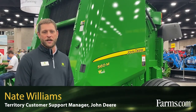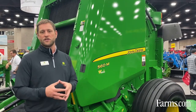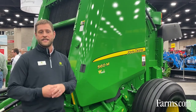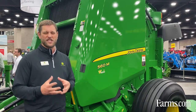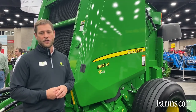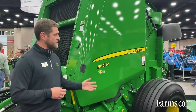I'm Nate Williams, Territory Customer Support Manager with John Deere, and here with me today is the 560M baler. This is a 5x6 baler, and the zero on it is the zero series — we introduced the zero series a few years ago. The M on the end is that standard spec. We have offerings in balers in E, M, and R series — similar to the tractors, R series is the premium spec with enhanced drives, components, and ISO bus connections. Here with the M, you're going to see the MegaWide Plus pickup on this baler. It's proven technology in the industry that we've used for a number of years.